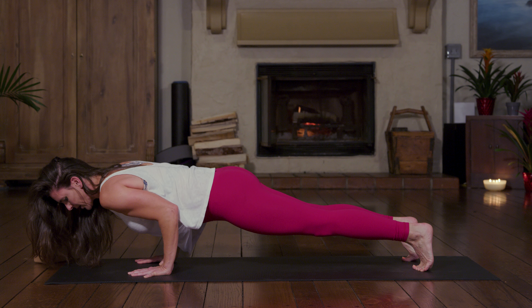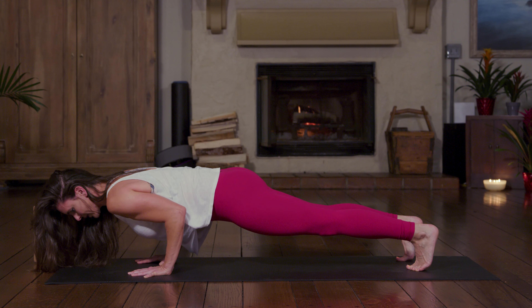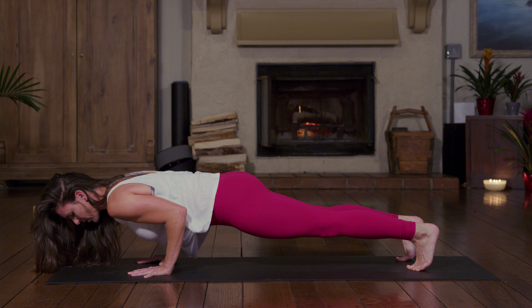My elbows are going to be on top of my wrists. Once you get there and you tuck your elbows in real tight, using the triceps and the core, keep your chin neutral so that your neck — your cervical spine — is not being compromised.